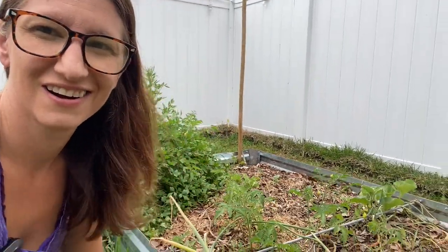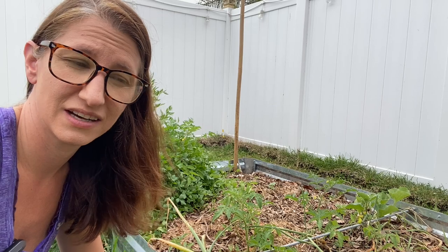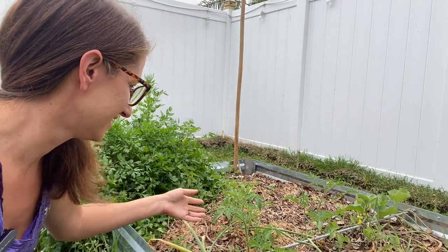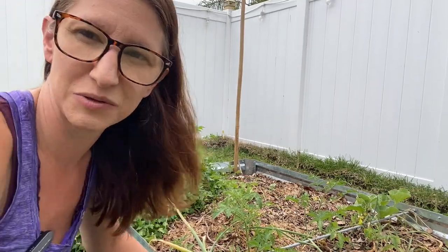This next bed was where our garlic and onions were, so I'm pretty much leaving it alone. This bed is going to be dedicated to my white sweet potatoes, which I'm still waiting on. Although I did put in some volunteer tomatoes — I'm going to let them go until I put the sweet potatoes in and see what happens. I love volunteers.